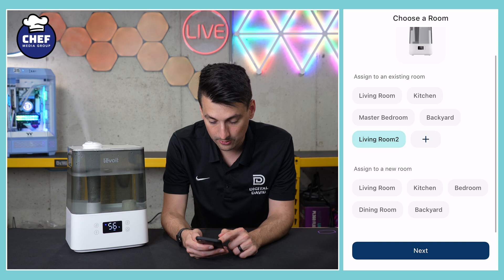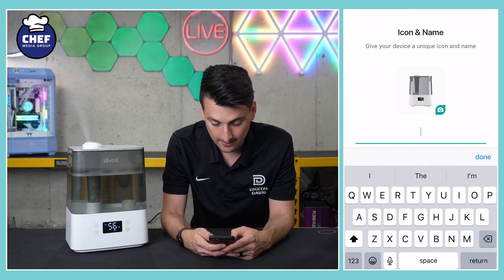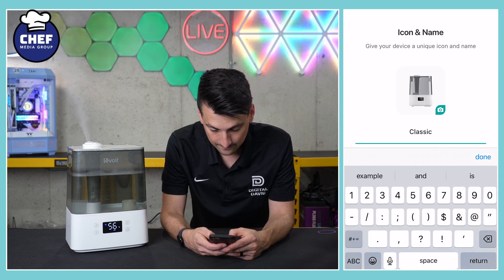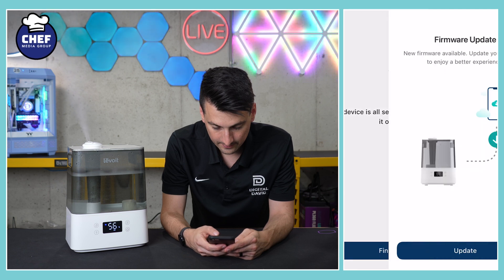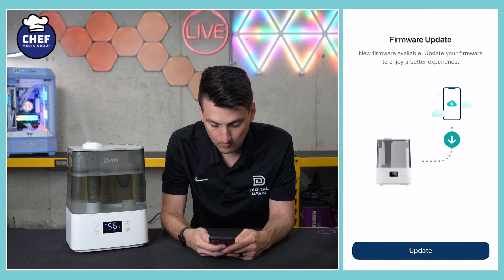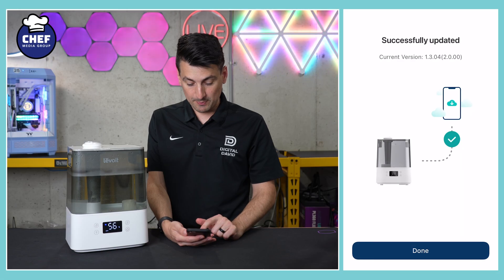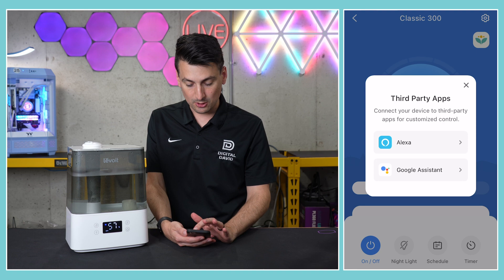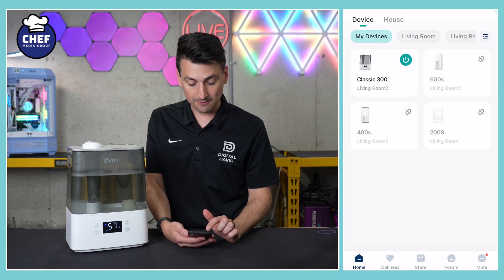We can choose a room or add a new room, then select next. We can give it an icon and name — we'll just do Classic 300. Hit finish. There's a firmware update, so we can go ahead and update that or do it later. Firmware has been updated, it took about a minute. Select done.